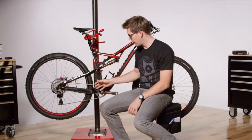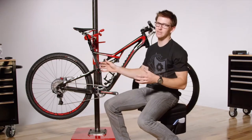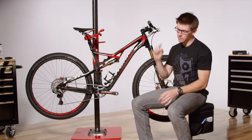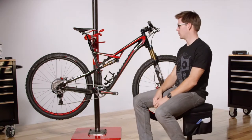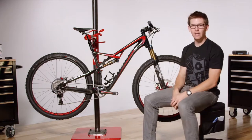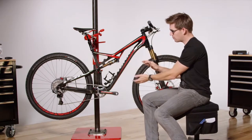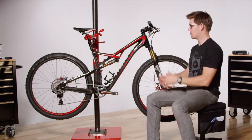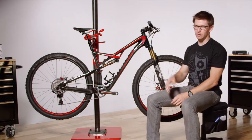We want to have a low bottom bracket so it's nice and planted on the ground, great for handling, and then a short rear end. The short rear end gives us that snappy feeling, easy to pick up the front wheel and get over obstacles and still get around switchbacks. The geometry on the Camber is dedicated to 29, so that roomy top tube, low bottom bracket, and short rear end really makes sure that this bike handles well and just charges forward.